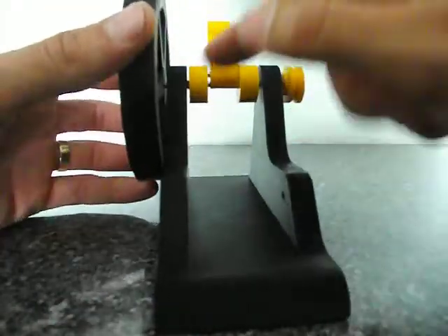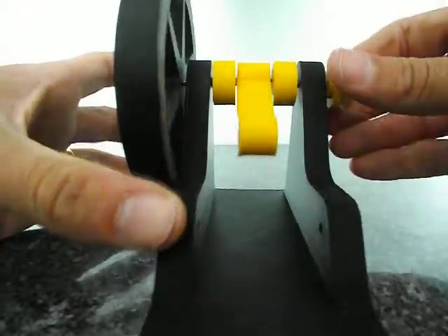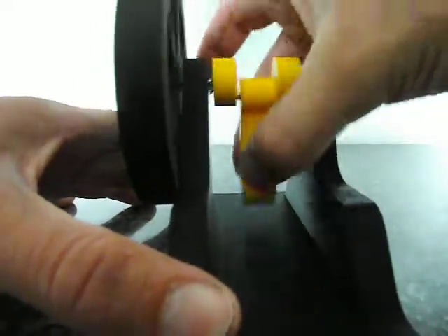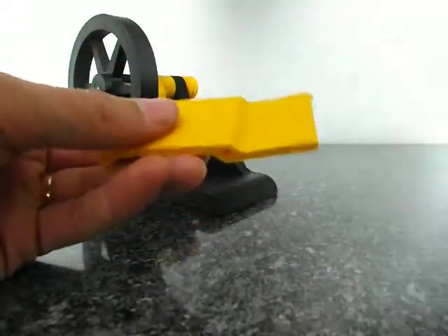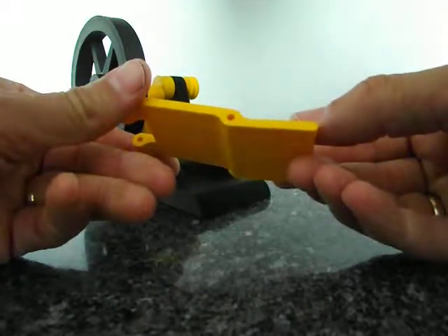Something's gone wrong — I've pushed the shafts too far into the crankshaft and it's all binding up. There we go. Oh, that's loose enough now.